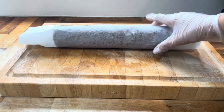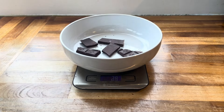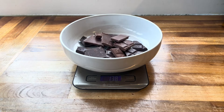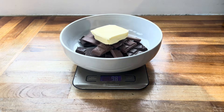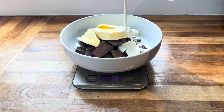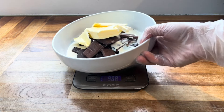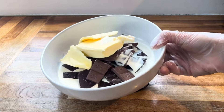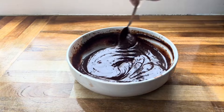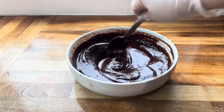While the cake cools, make the ganache. Combine 100 grams of dark chocolate, 100 grams of milk chocolate, 100 grams of unsalted butter, and 100 millilitres of double cream. Heat in the microwave in 30-second intervals until nicely melted and super smooth, then pop it into the fridge for around 10 to 15 minutes to cool completely.